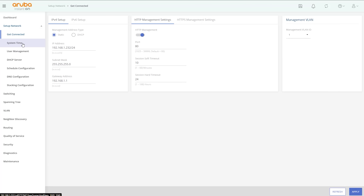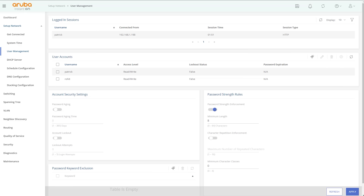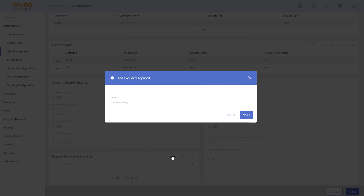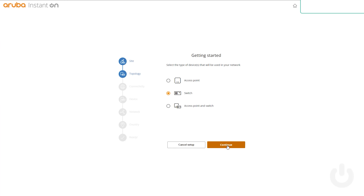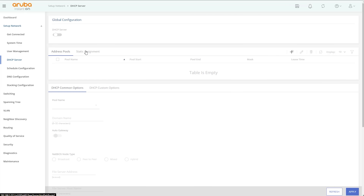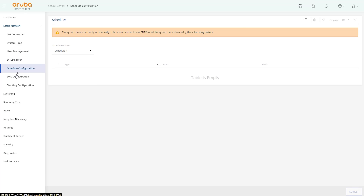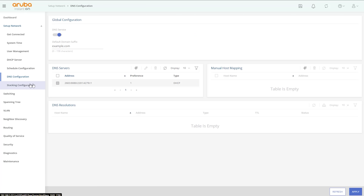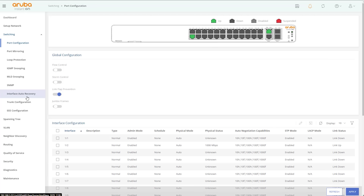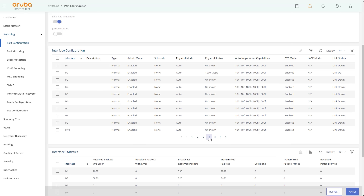By default there's no gateway, which means you need to log into the box first to establish the cloud connection. There are two ways to manage the switch: the web interface or the cloud interface. Most of what we did was use the onboard web management interface. Aruba has a ton of features — I was actually surprised by the level of feature set; it definitely feels at least a step or two above what a Netgear would offer.